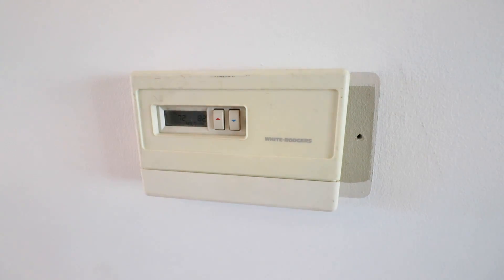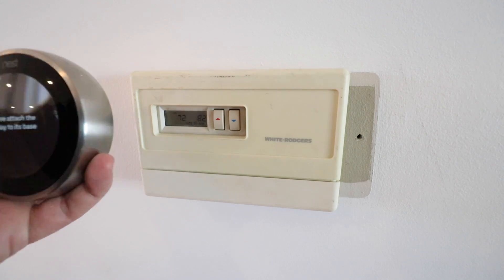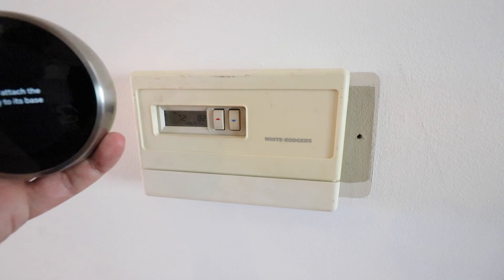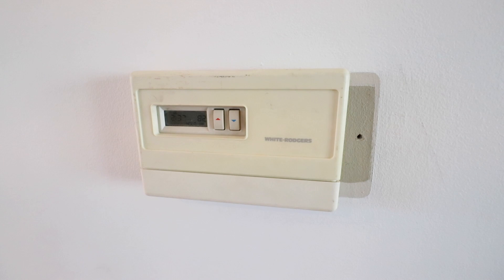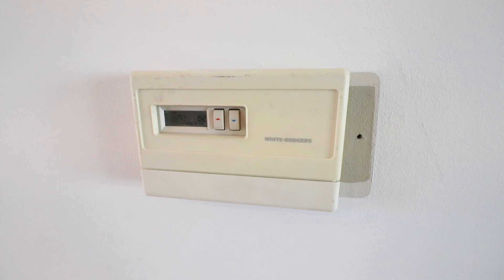Hi, 1-Hour Smart Home here. Today we're going to show you how to replace your existing thermostat with a smart thermostat. This is a Nest Generation 3 smart thermostat. We're going to show you how to install it, but this will also work for the Nest E thermostat, the Nest Generation 2 thermostat, and a fair amount of other smart thermostats.